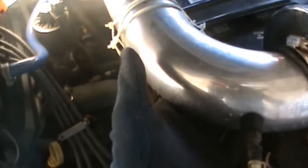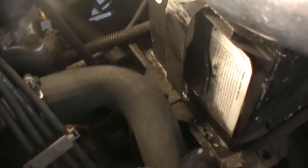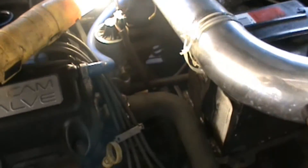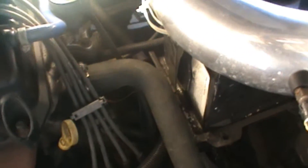All I've done here is move the intake up out of the way so we can access the bolts that actually hold the battery in place. There's a top here that keeps the battery from jumping around — just two 10mm bolts — so we're going to remove those.